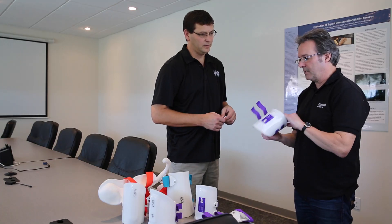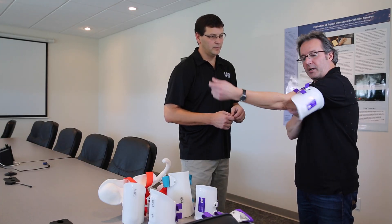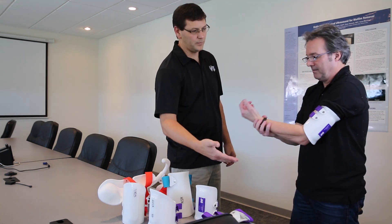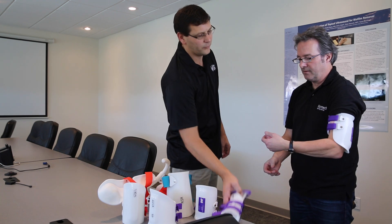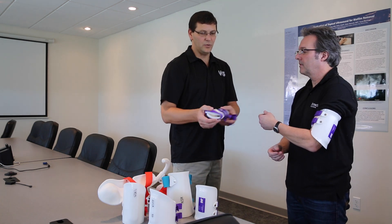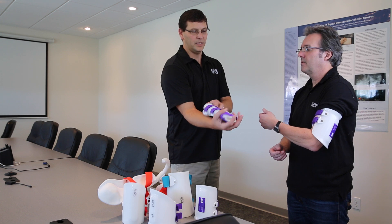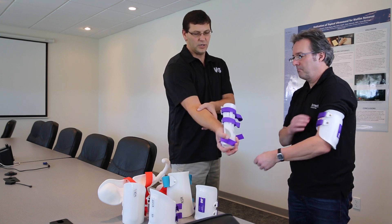This is a cuff device, so this would go on your arm like that. That would be attached to a pronation supination device frame, and this hand plate would actually go on your forearm and it would rotate your forearm in supination and pronation. So it would stretch your forearm muscles.